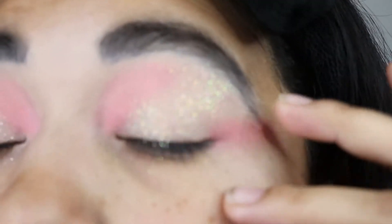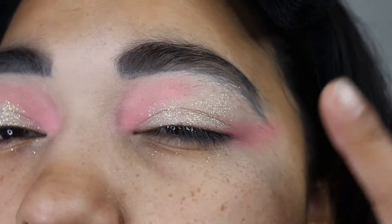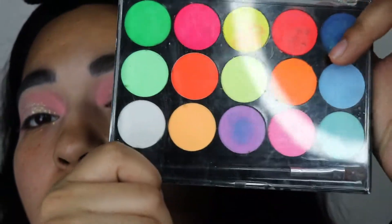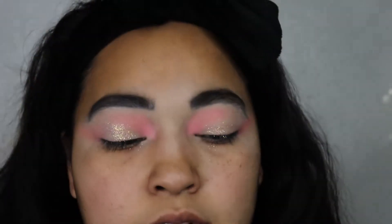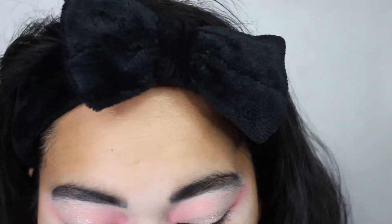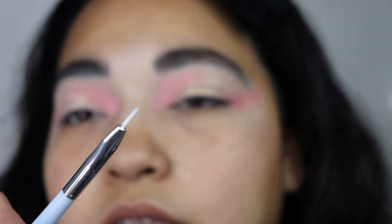So I added my glitter in the middle of my eyeshadow. For my next step I am going to be using my water activator palette, so I am going to go in with the lightest pink and I am going to be using a flat brush.